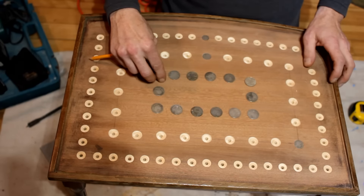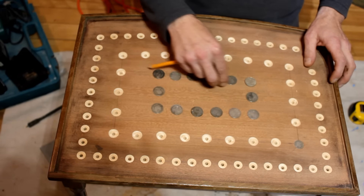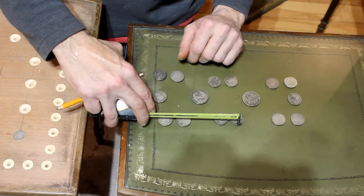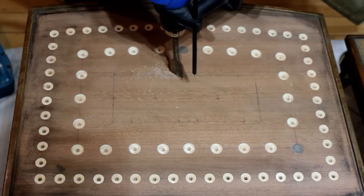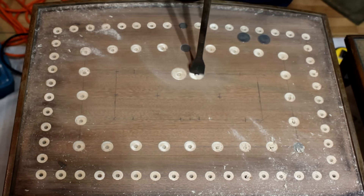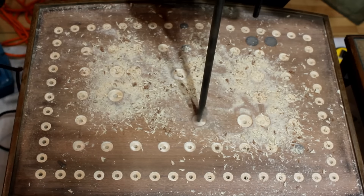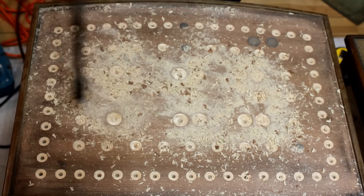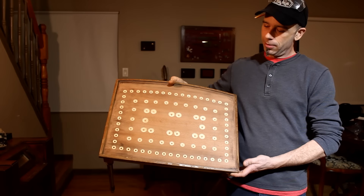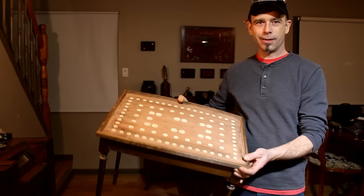There we go. Remember how Matty had it? He had it doubled up, I think. It's a lot of holes to drill, but it's going to look pretty cool. I'm really anxious to put some stain on this and get the coins in there and see what it looks like.